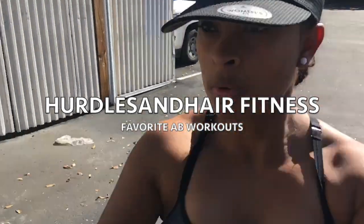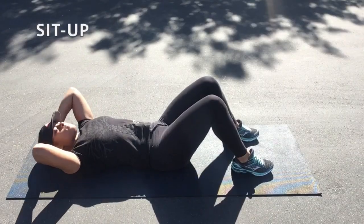Welcome to the Hurls and Hair Fitness channel where we're addressing some of my favorite ab workouts. Let's jump right into it.